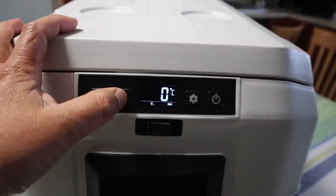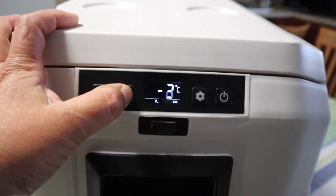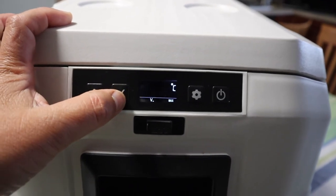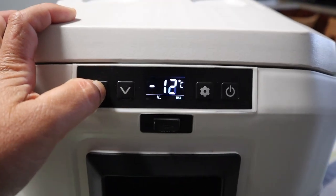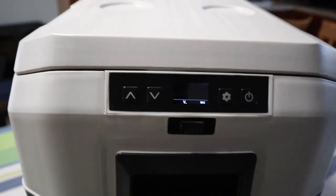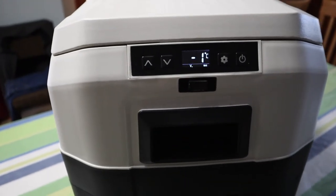If we go three, two, one, then into negatives — there you go, negative 20. It actually goes to negative 20, but we won't use that setting unless you want to use it as a freezer. We just want to test it as a fridge at the moment — it's sitting at minus one now, and that's good.